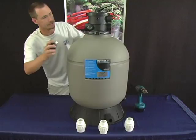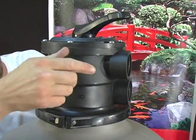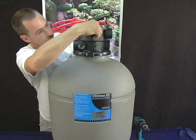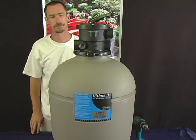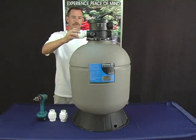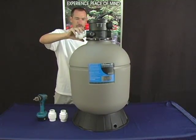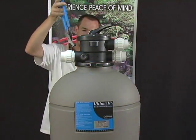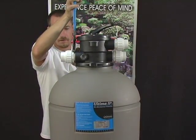Now go ahead and install the pressure gauge into the unit. Once the pressure gauge is in the unit, go ahead and install the unions. Tighten the unions down with a wrench. Make sure that the unions are snug, but not too tight. Additional Teflon tape may be needed.